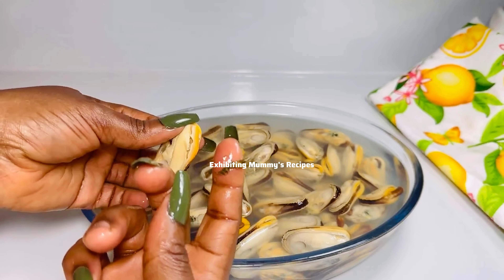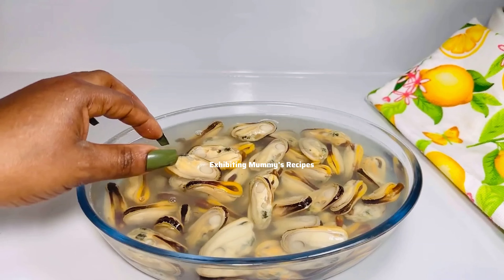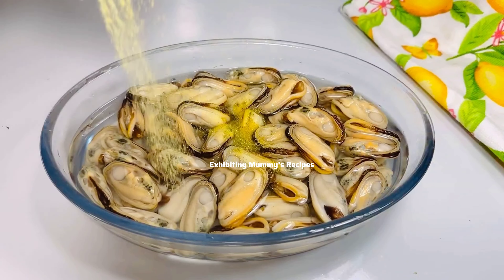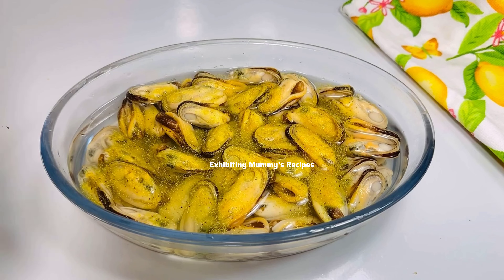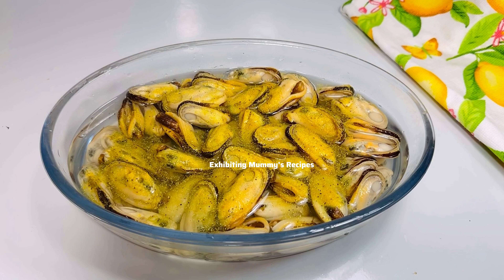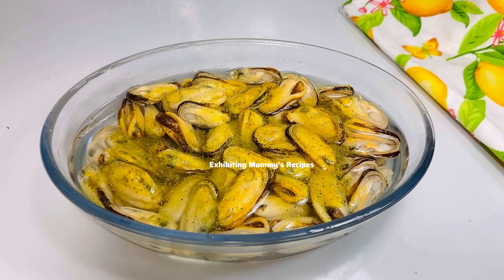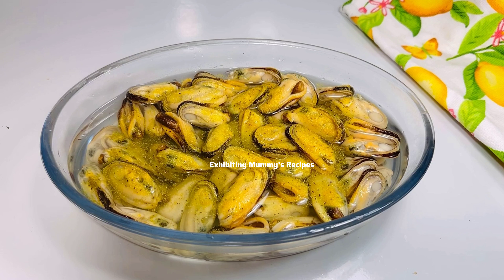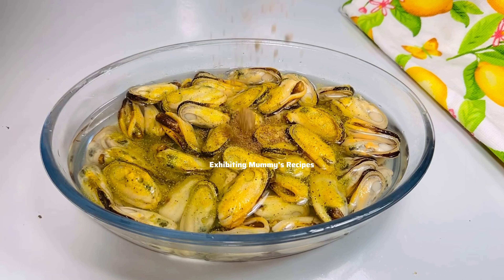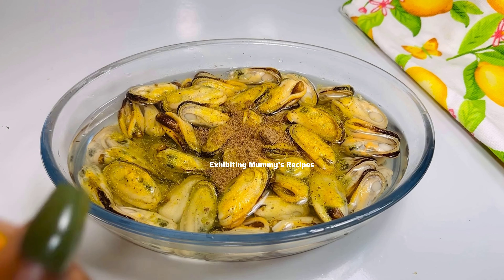Now we are done cleaning everything, and I'll go ahead and add my all-purpose seasoning — you can omit this and just use salt, that's fine. I will add the all-purpose seasoning and then just a small amount of salt to taste. The all-purpose seasoning contains black pepper, ginger, garlic, and many more. Now we are just going to leave that in the water for some time.